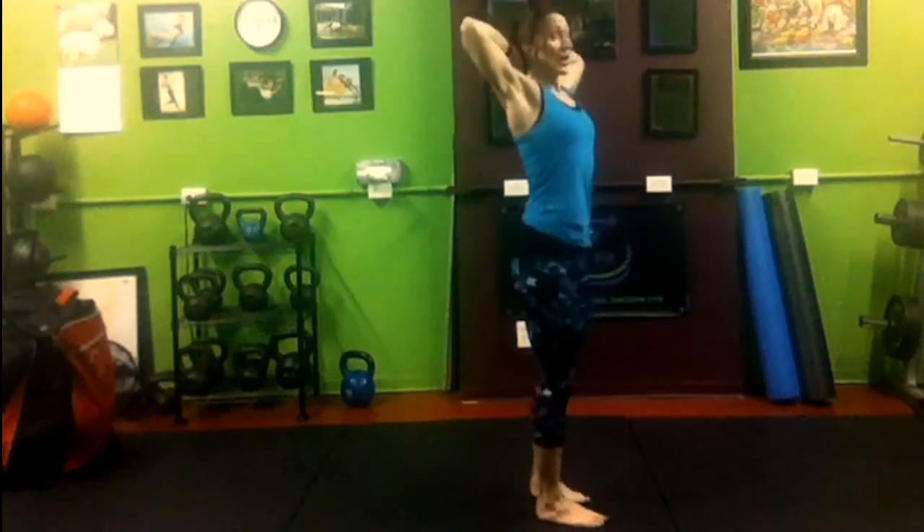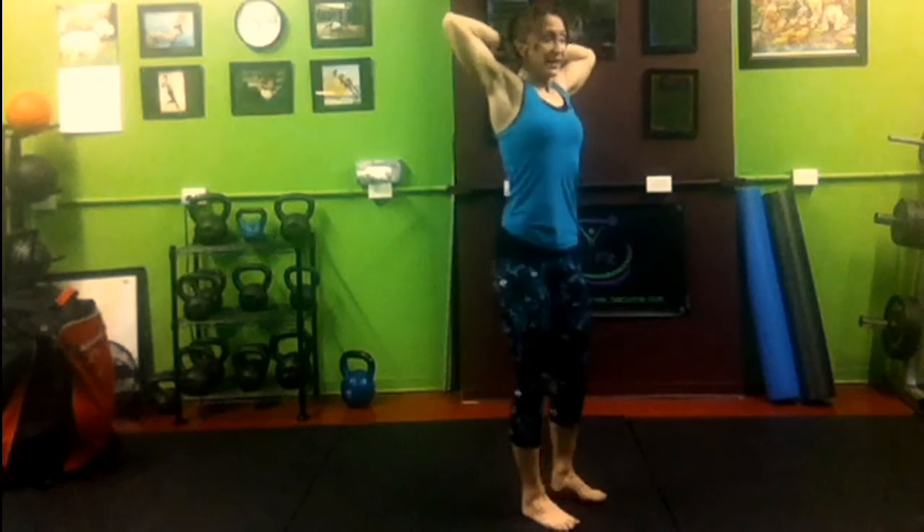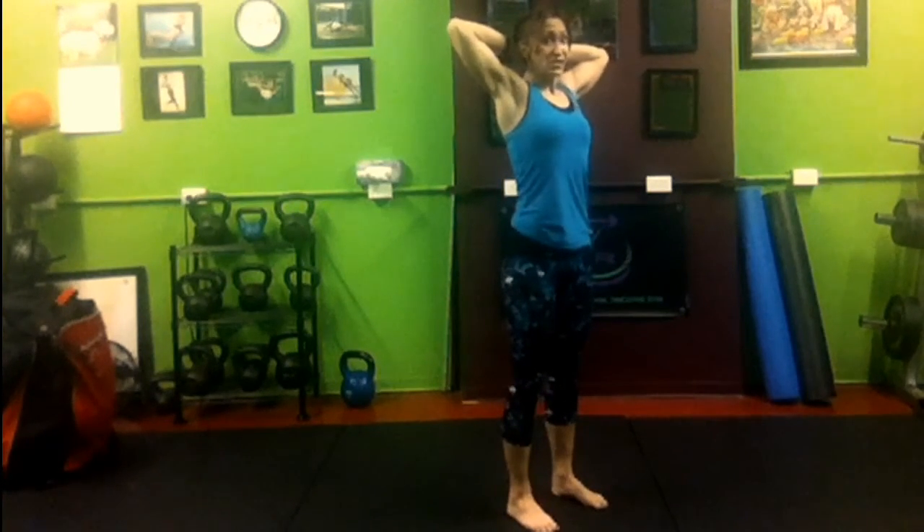That will help you keep your head up and engage the upper back. Then you're going to stick your butt behind you like somebody's pulling on your hips while you're trying to close the door with just your booty. Interlace the fingers behind the head.